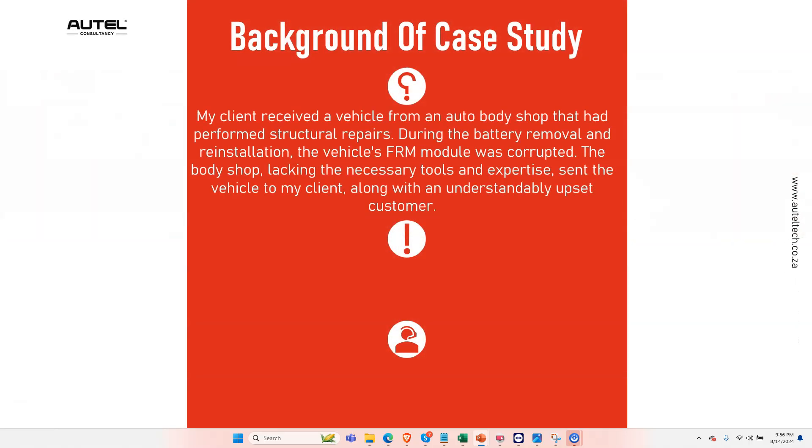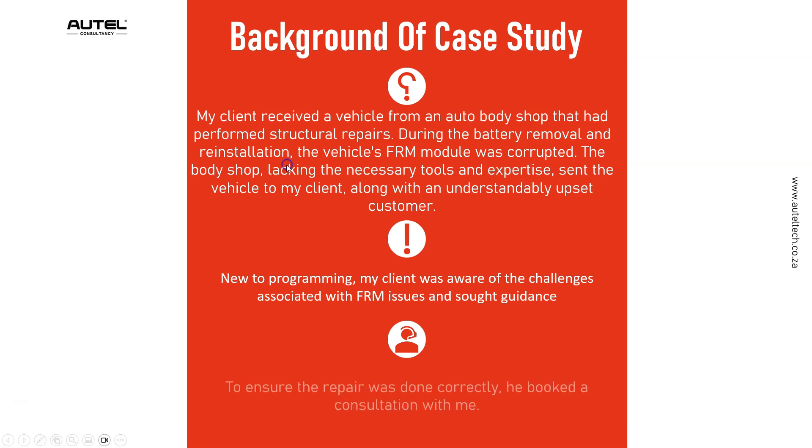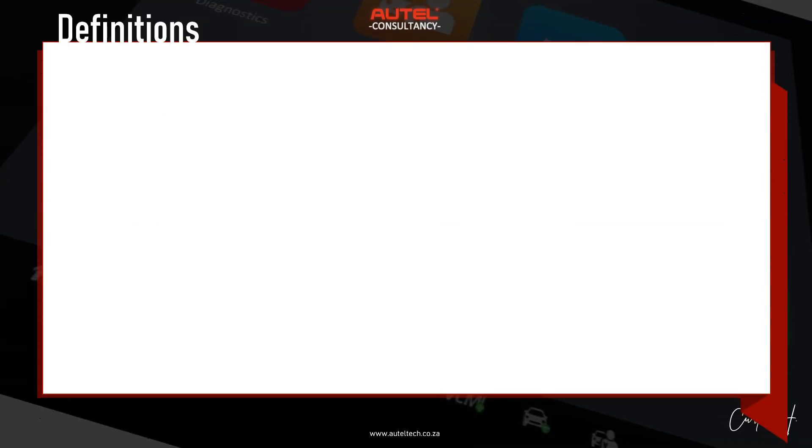My client received a vehicle from an auto body repair shop. After the structural damage, the FRM just stopped working. Lacking the necessary tools and expertise, they sent it to my client, along with an understandably upset customer. New to programming, my client was aware of the challenges when doing programming on FRMs, so he booked a consultation with me — and this is what we're going to go over right now.